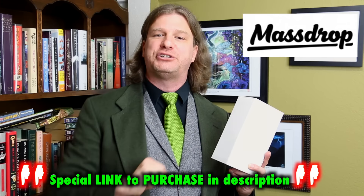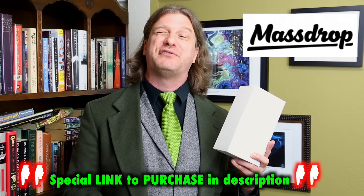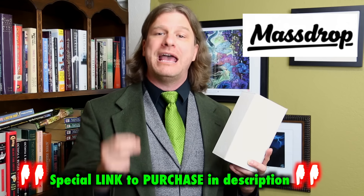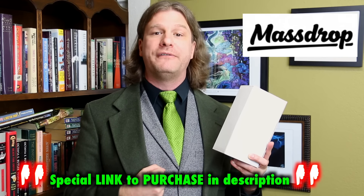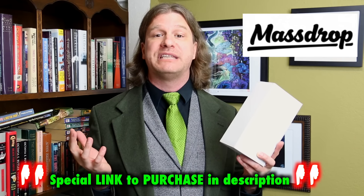But first, a quick word about this video. This video is brought to you by MassDrop, the online group buy website, which is going to feature the items reviewed in this video as well as many others. If you are interested in purchasing any of the items I review, you can follow the link in the description to see them for sale over at MassDrop. While MassDrop has sponsored this video, my review and evaluation of those items is just that — my own. Sponsored videos have no effect on reviews or grades whatsoever.